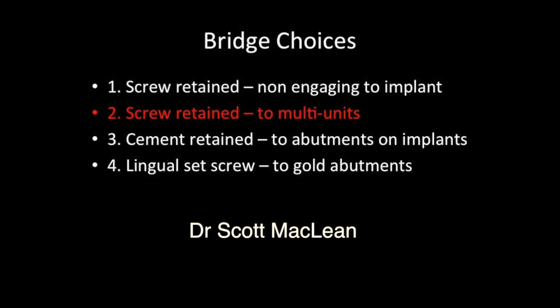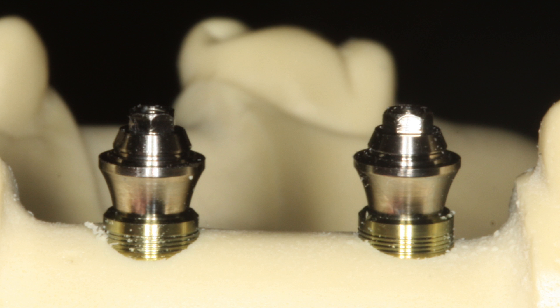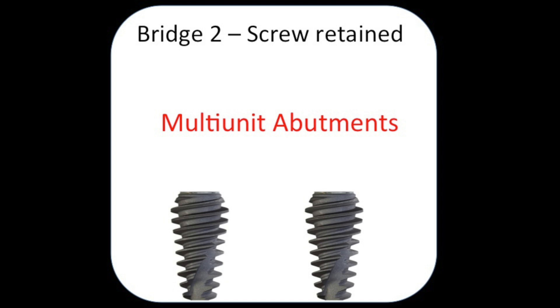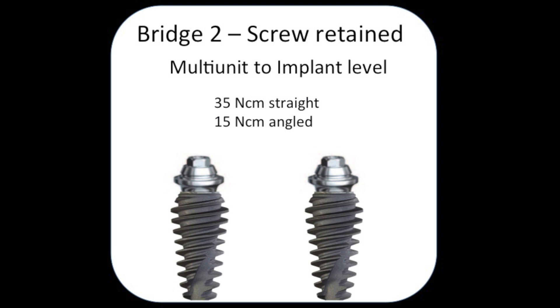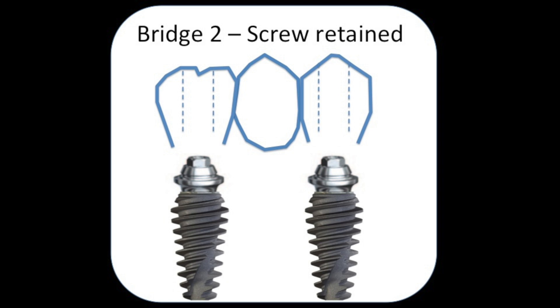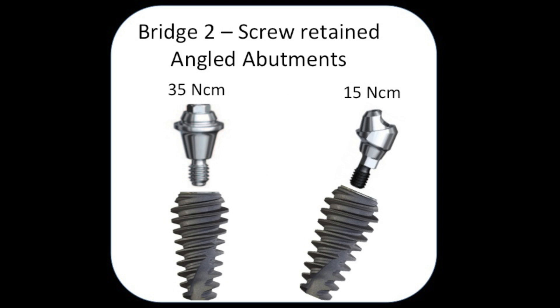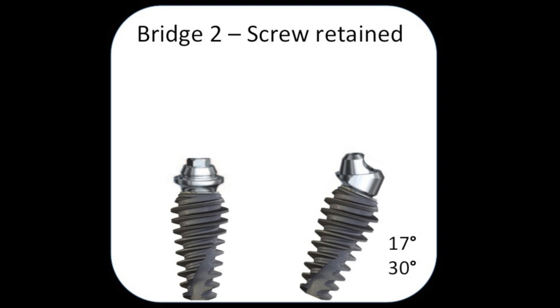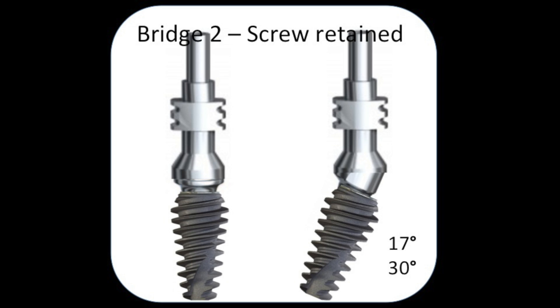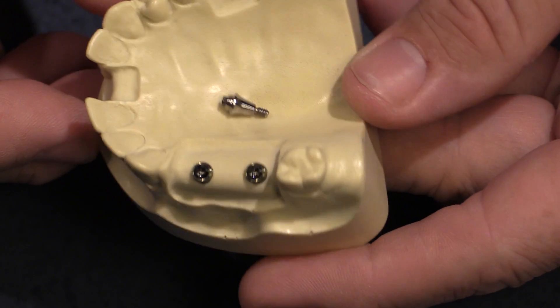The next screw-retained bridge option is screw-retained to multiunits. A multiunit is an abutment that gets screwed on top of the implant, which maintains the platform shift but creates a flat platform for the bridge. The multiunits get screwed and tightened into the implant, then an impression is taken with the multiunit impression copings, and a bridge is fabricated screw-retained on top. A small prosthetic screw torqued to 15 Newton-centimeters holds the bridge in place. You can also use 17-degree and 30-degree abutments to tip implants and bring them back to level in the All-on-4 procedure.